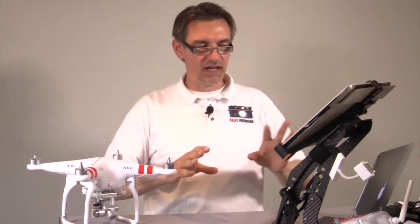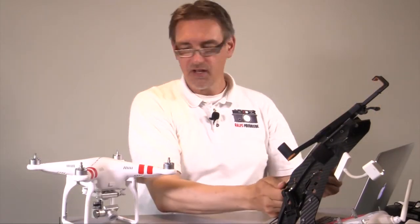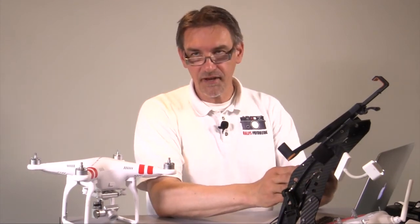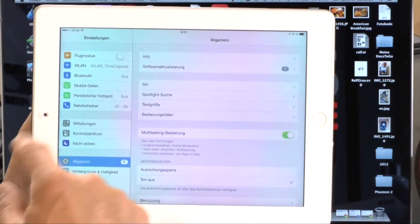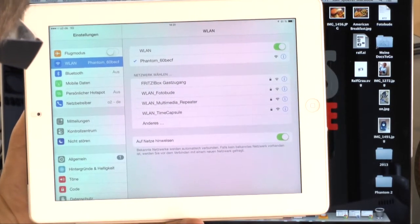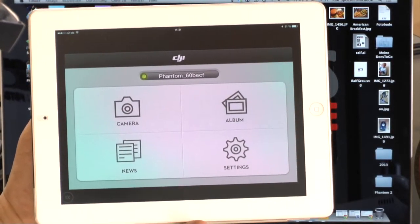Next we cover the camera settings and connecting a mobile device to the Vision Plus. Take your iPad — the holder here is from a German manufacturer. Go to the main menu, go to the Wi-Fi connection, and select the Phantom network. Then open the DJI Vision app, which you'll find in the App Store or Android Store. The main menu of the app has camera settings, album, news, and settings.